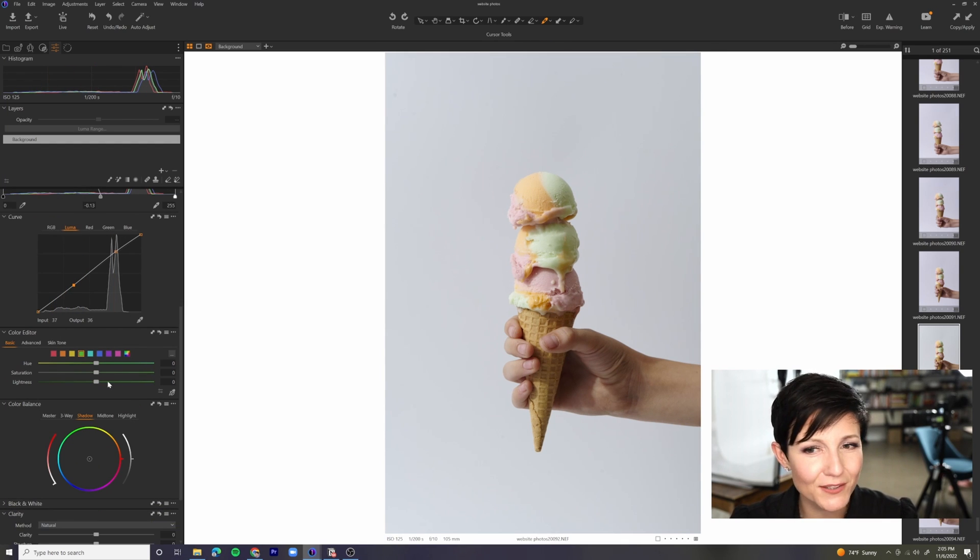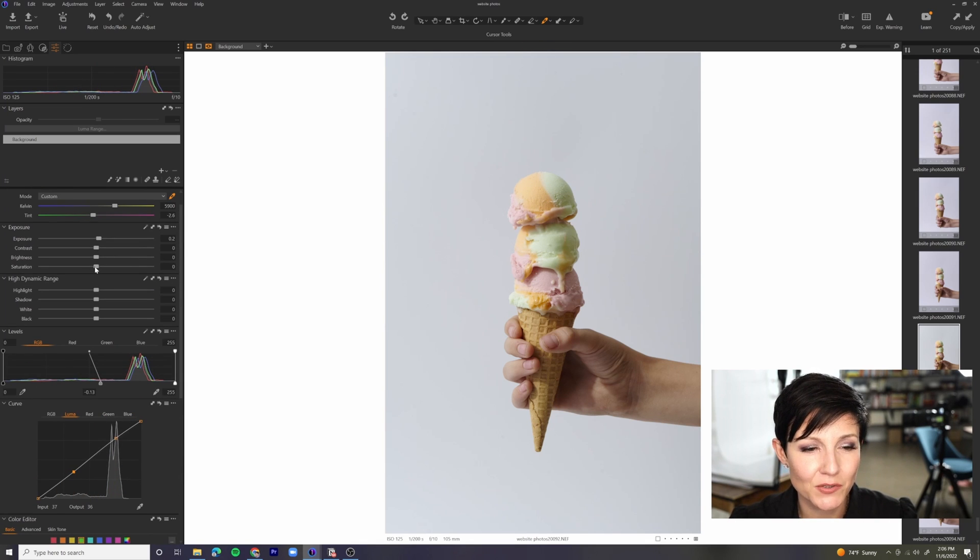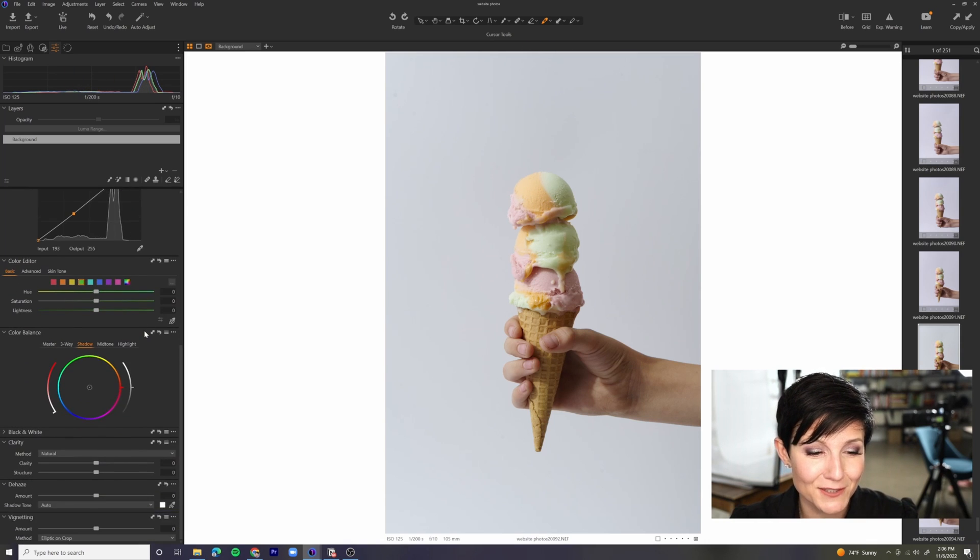Now we've got some really nice depth and contrast going on. I'm going to worry about the colors later. I do want to add some saturation to our scoops, but if I come into the saturation and start to bring that to the right — well, now I like the way the scoops look, but the hand and the cone itself, we're looking a little too Oompa Loompa. So I'm just going to take that up to maybe about four — just a little touch — and I'll handle those scoops separately with the layers in just a moment.